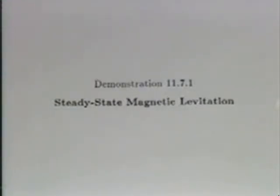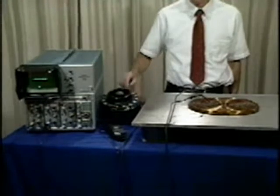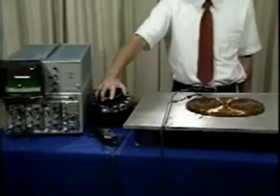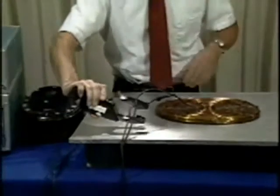The steady state magnetic levitation of current carrying conductors over a ground plane demonstrates magnetic forces due to conduction currents. Here is the actual experiment with the pancake coil excited by 60 Hertz current from this variac. The current is measured with this clip-on ammeter and indicated on the oscilloscope.